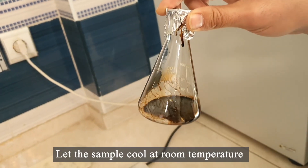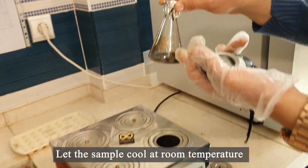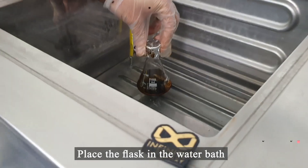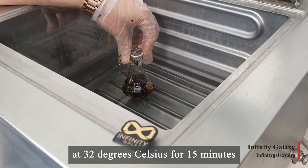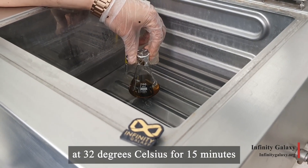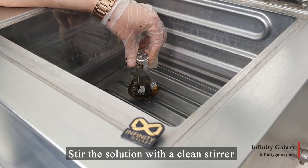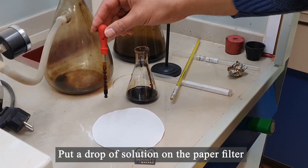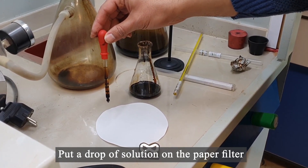Let the sample cool at room temperature. Place the flask in the water bath at 32 degrees Celsius for 15 minutes. Stir the solvent with a clean stirrer. Put a drop of bitumen on filter paper.